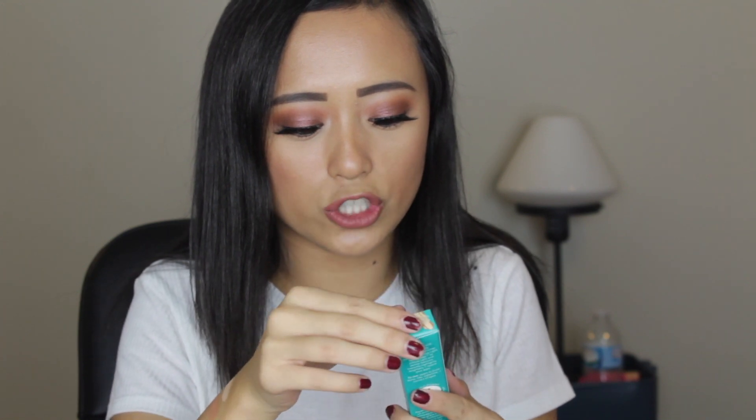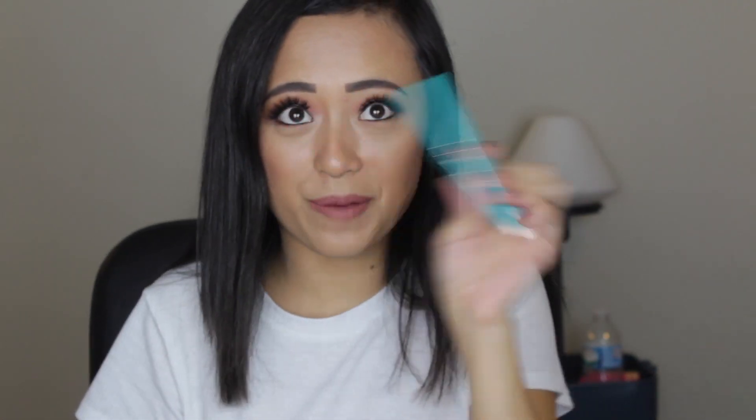Next up, you get the Thrive Cosmetics Ring Tight Technology Highlighting Stick — it is a brilliant eye brightener in the shade Stella Champagne Shimmer. I don't use highlighting sticks too often, but this looks really nice. I can just pop it in the corner of my eye or on my cheek. I do like the pretty aquamarine packaging.